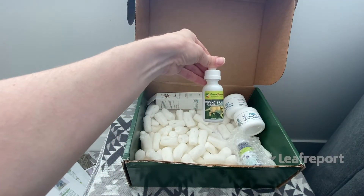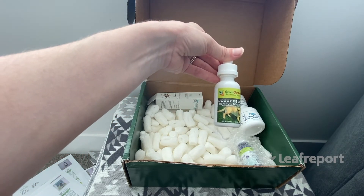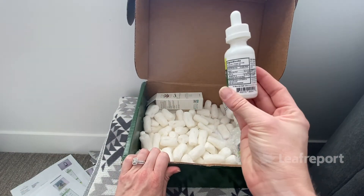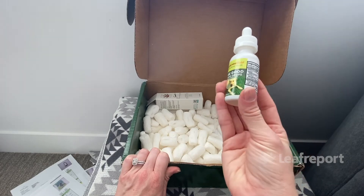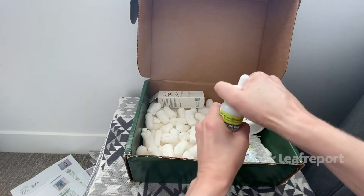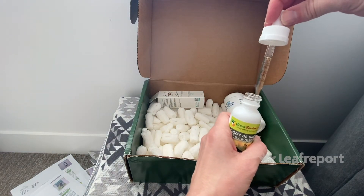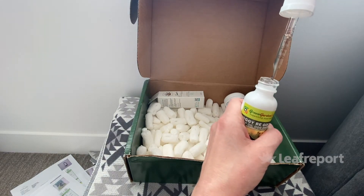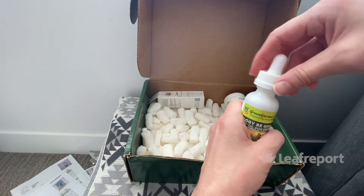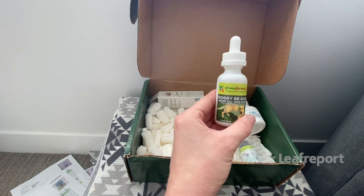We have the Doggy Be Good hemp oil dog drops — one fluid ounce or 30 milliliters. It actually doesn't say how many milligrams of CBD is on here, which can make dosing a little confusing because you don't know how much you're giving. The only other ingredient is MCT oil, and there is a childproof lid. The oil is completely clear with the consistency of water and really doesn't have too much smell — just a little bit of hemp mixed with MCT, so not overly fragrant.